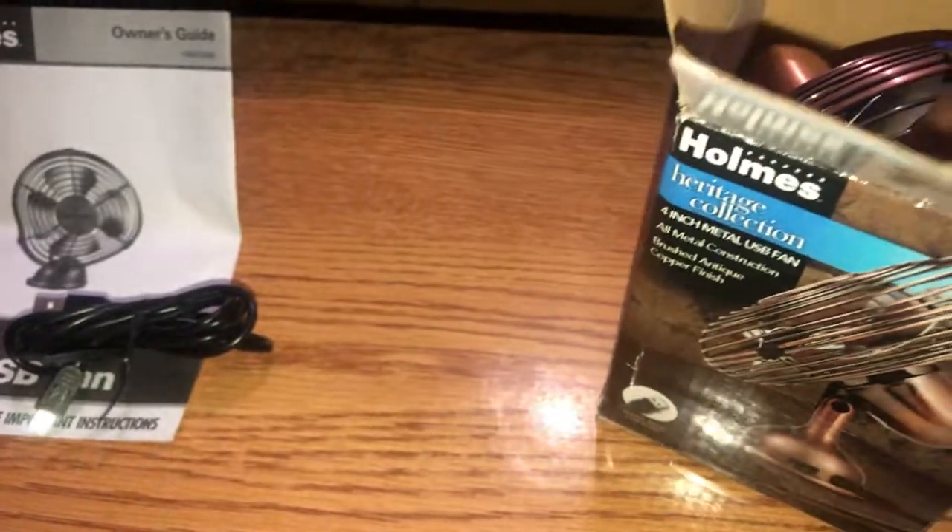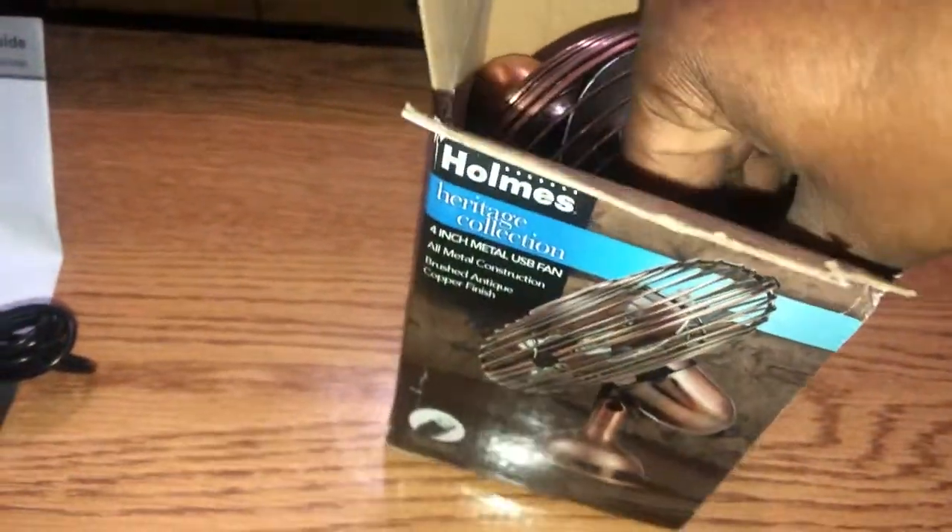Now let's see if we can get the fan out of here and see what else comes with it. Okay, that's just protection.